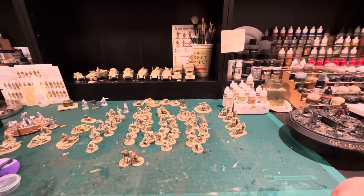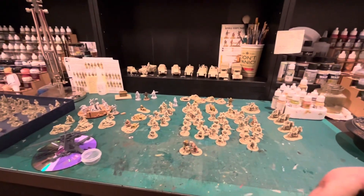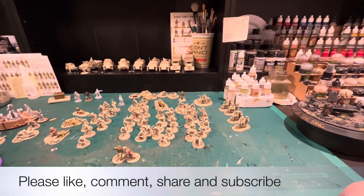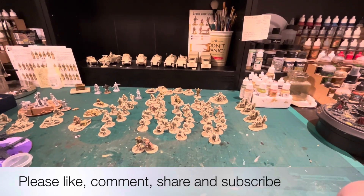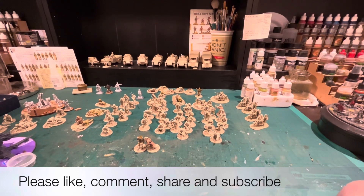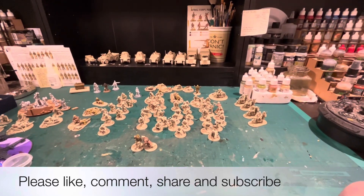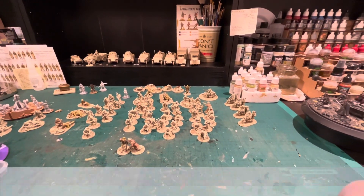Anyway, that's what I've been working on recently. I try to have a few things going at a time to break the monotony of batch painting on a grand scale. Let me know what you want to see — if you'd like regular workbench updates, please say so. And don't forget to like, comment, share, and subscribe to help grow the community and the channel. Take care and see you all again soon!